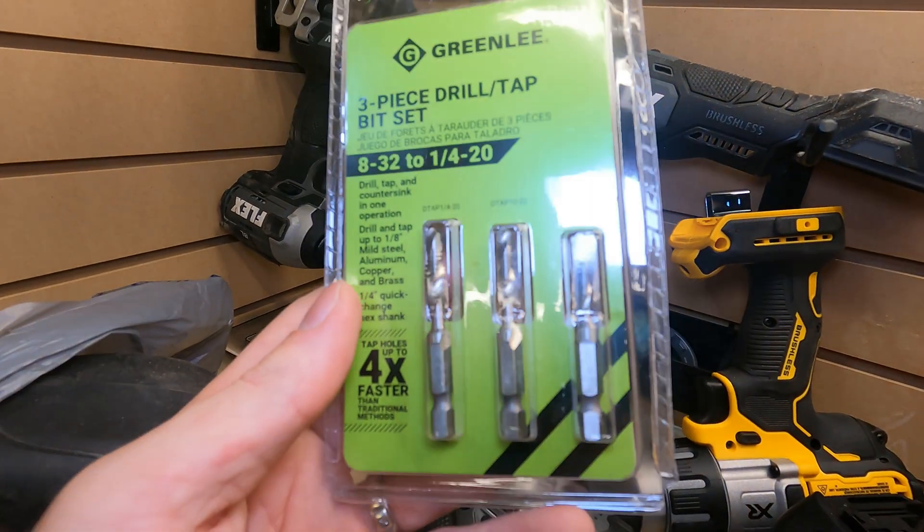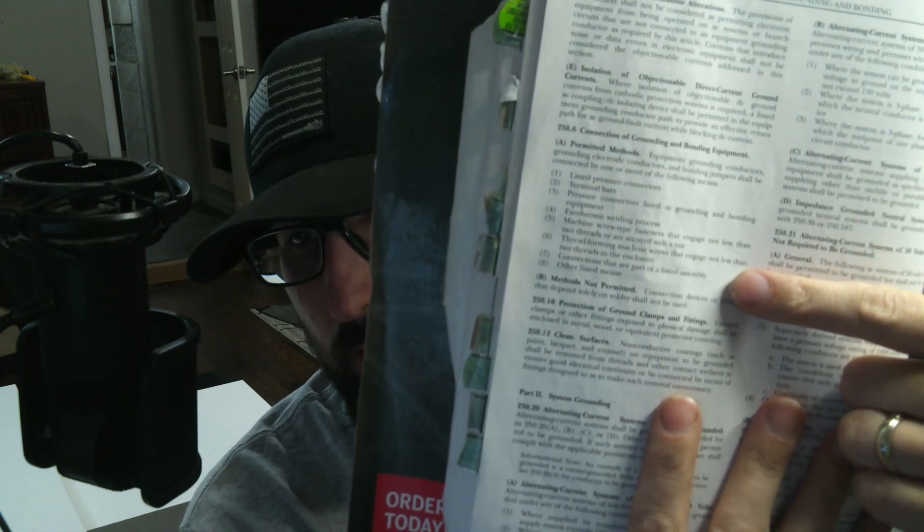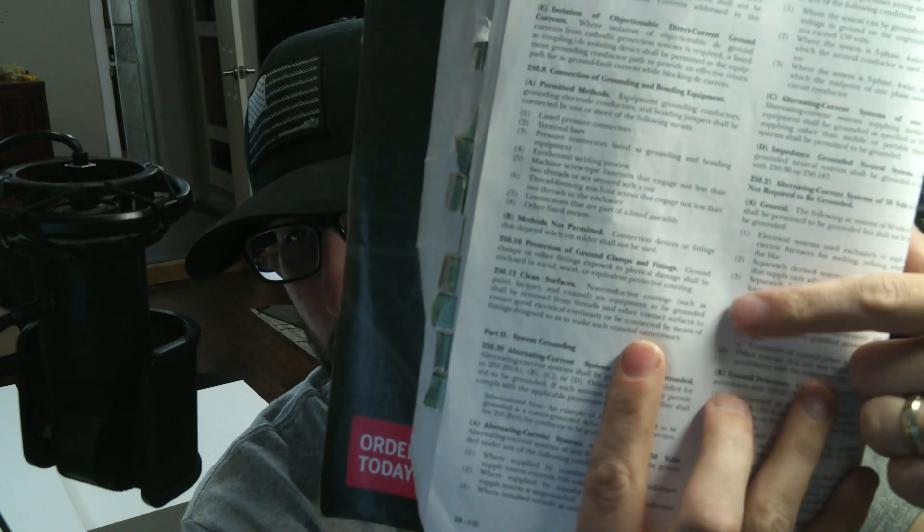You can take a bolt and thread it in, and that's essential for electrical installs. NEC 250.8(A) covers permitted methods. Number five says machine screw-type fasteners that engage not less than two threads, or are secured with a nut. Down below under 'uses not permitted' you have non-conductive coatings such as paint, lacquer, and enamel. Machine screw-type fasteners must engage not less than two threads, and you need clean surfaces.